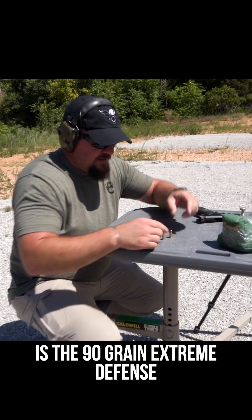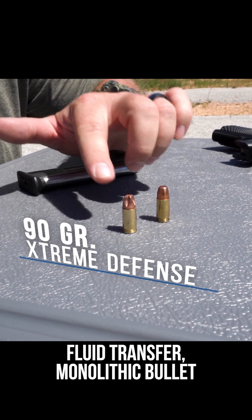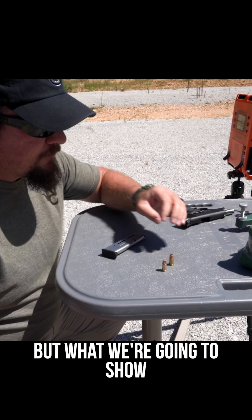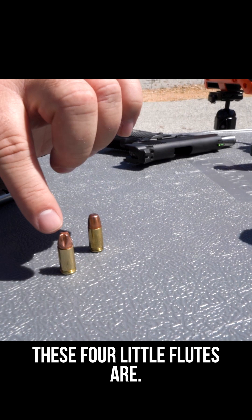What we're going to be testing is the 90-grain Extreme Defense fluid transfer monolithic bullet from Lehigh Defense — with the flutes, and one that we machined without the flutes. What we're going to show you is how important these four little flutes are.